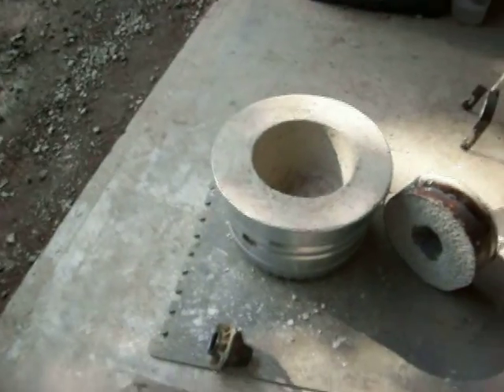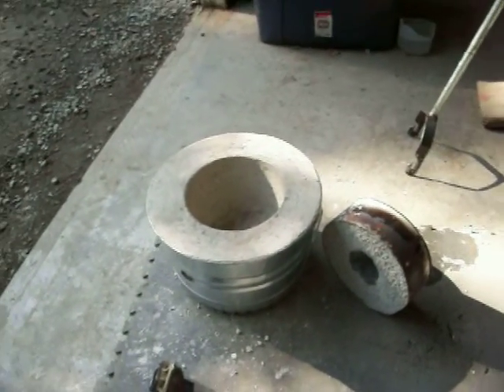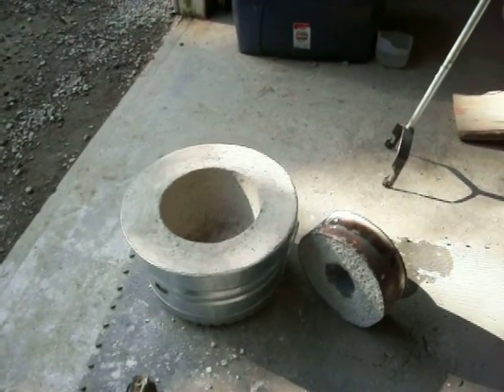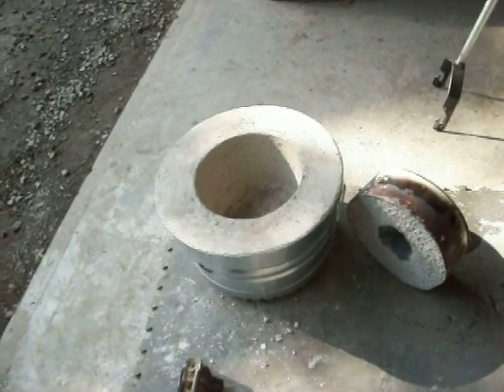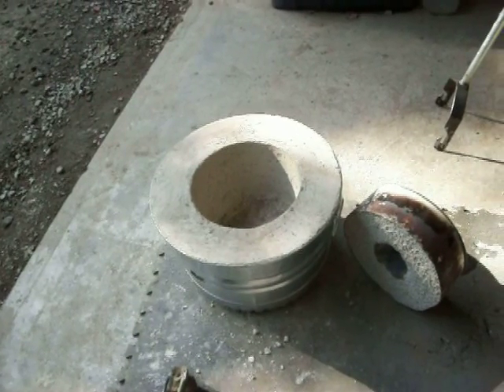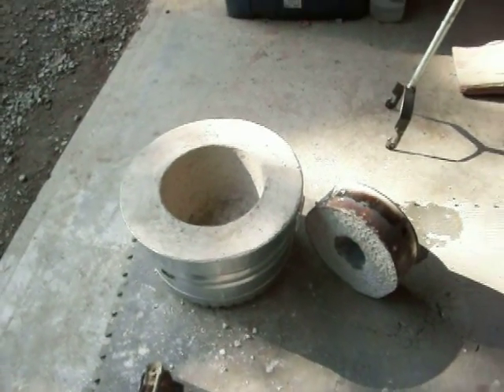Alright guys, that's where I'm at with this latest project. I've got to clean my mess up here - this plaster is something else. I haven't used plaster for a while. When I was eight years old I used to mix plaster so I could plaster walls in the old houses. Anyway, that's where we're at so far - building a new furnace and we'll see how it goes. Have a good one guys, thanks for watching.